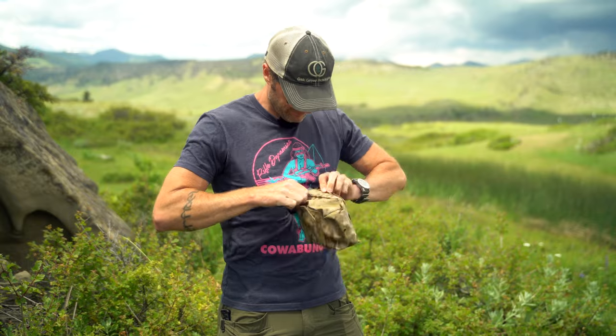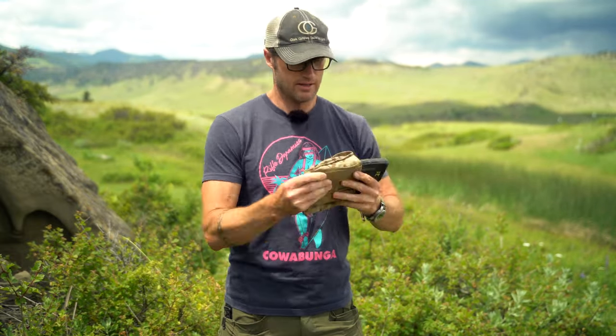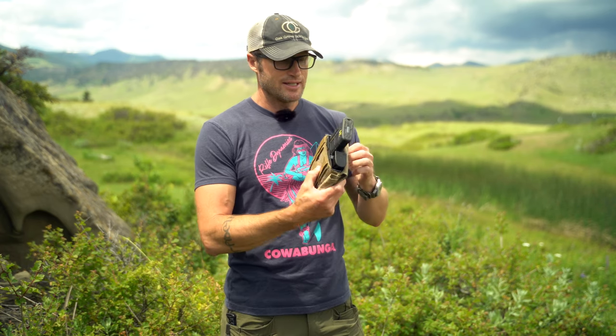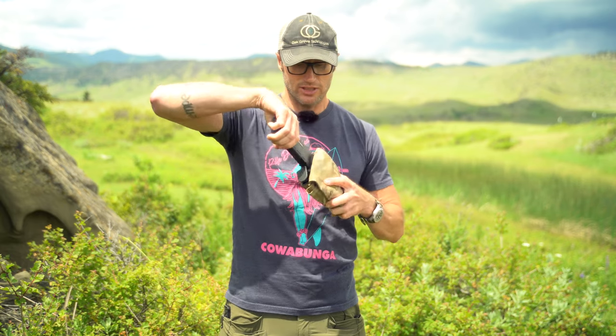I usually put it to where it's either at or recessed just a tiny bit into the pouch. And now, whether you put it on your belt or a piece of kit, you have these inserts. The pistol mag comes out easy, goes back in easy, still with retention. Same with your rifle mag.